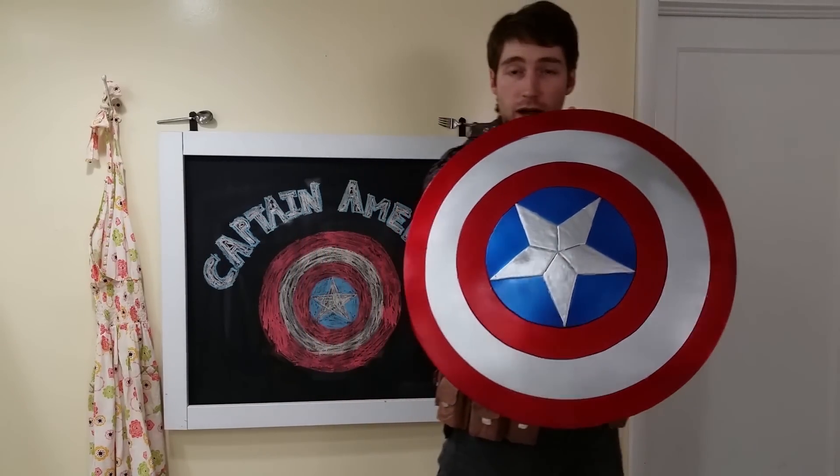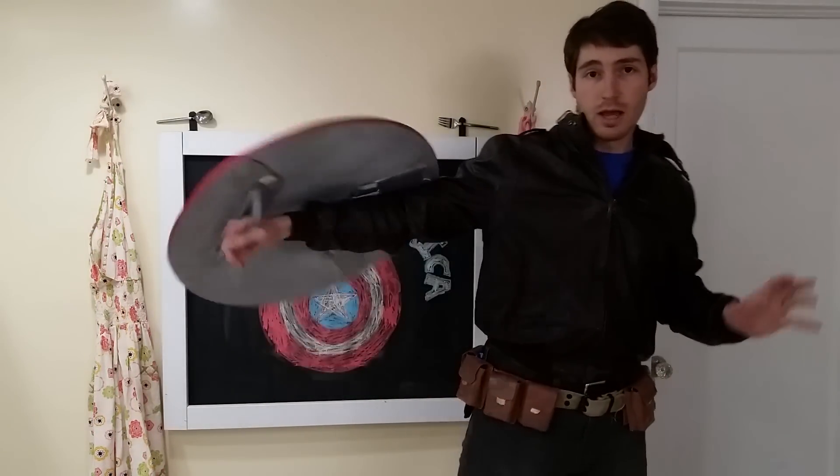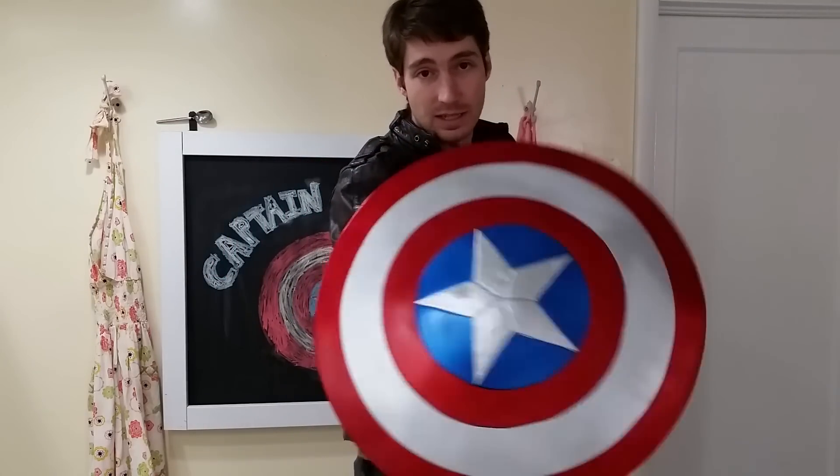Hey Cosplayers! In today's first looks video, I'll be showing you a preview of Captain America's Shield. Make sure to stay tuned to find out how you can win this thing.